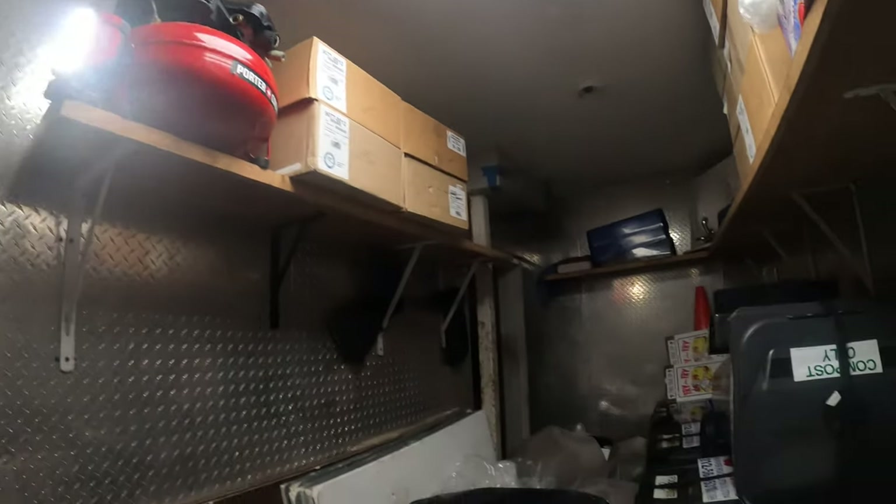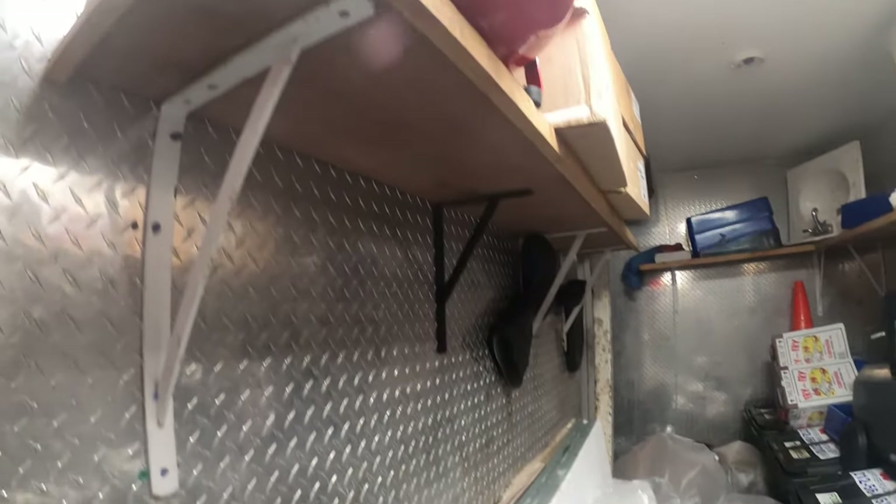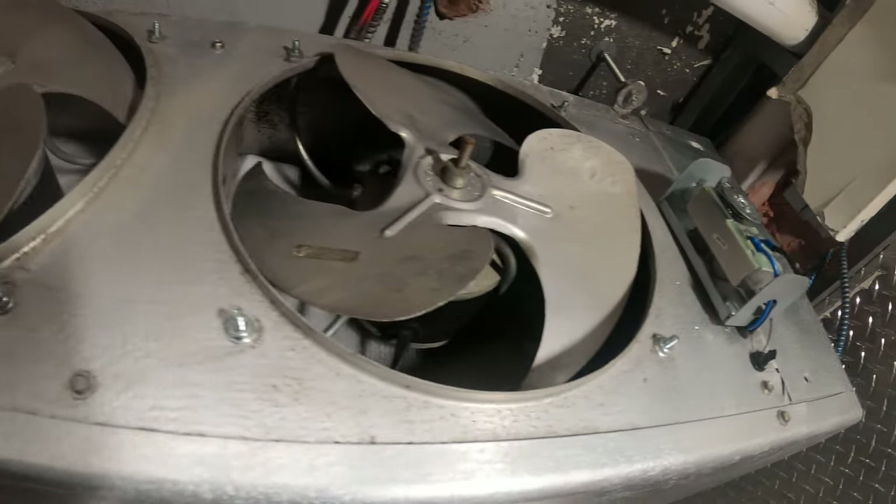Hello everyone and welcome to Jumperman Tech where we specialize in HVAC DIY. Today we have a service call for a walk-in garbage room.